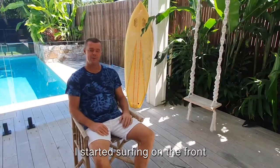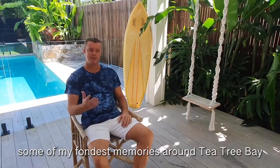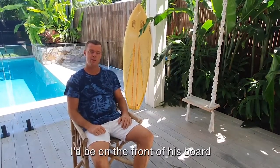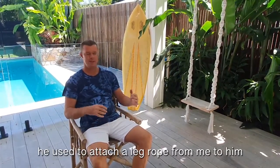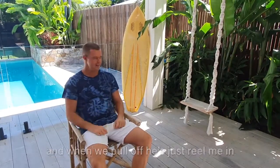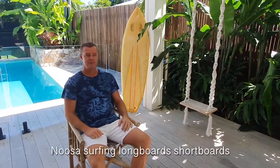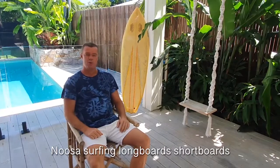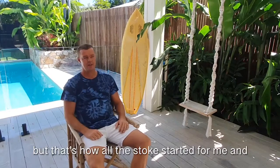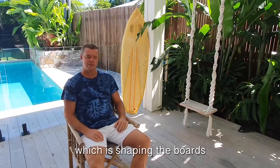I started surfing on the front of my father's board when I was about three or four years old. Some of my fondest memories are at Tea Tree Bay — perfect two to three foot days. I'd be on the front of his board. He used to attach a leg rope from me to him, and then from him to the board. When we'd fall off, he'd just reel me in, chuck me back on, and we'd be back out there. Great memories of surfing Noosa, surfing longboards, shortboards, and watching all the guys on twin fin longboards. That's how it all started for me, and I guess it led from there into what I do today, which is shaping boards.